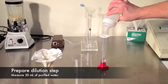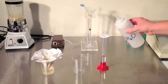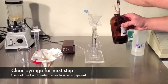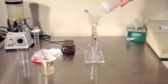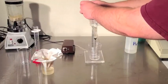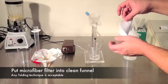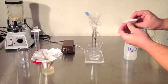Measure 20 milliliters of purified water. If you haven't already, now is a perfect time to clean your collection syringe. Use pure methanol and purified water to clean any residue left from the last test. Fold a microfiber filter to fit into the funnel — the folding technique shown allows maximum surface area for filtration, but any way you fold it is just fine.